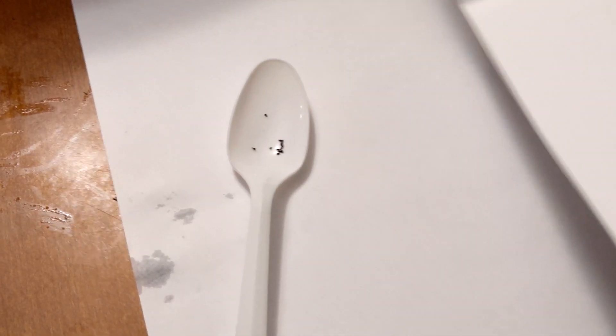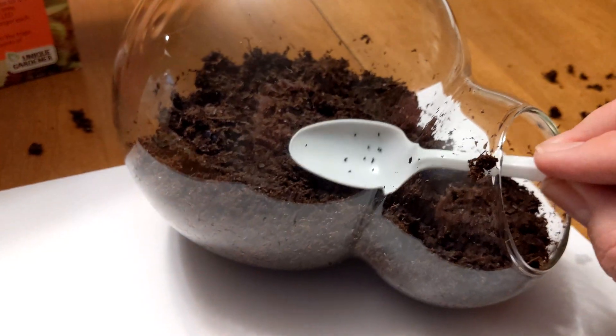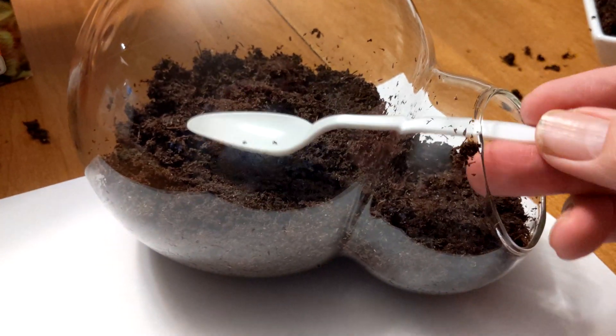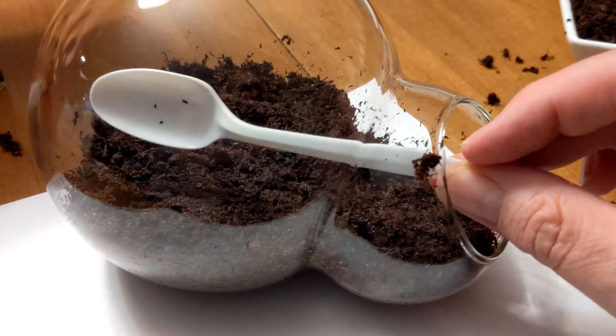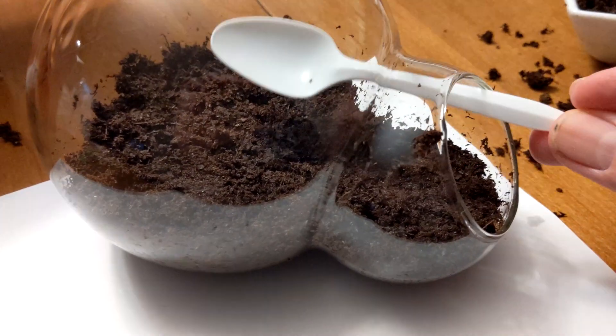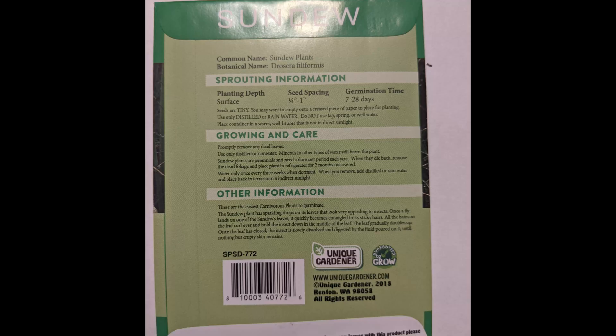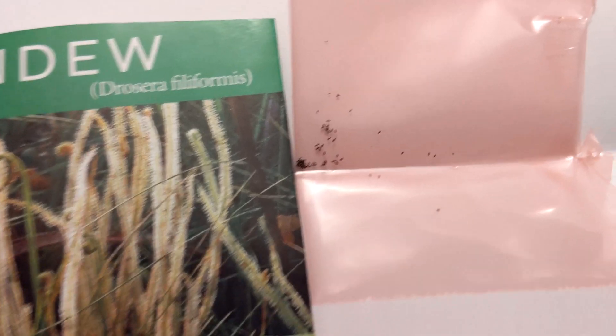Follow the same instructions for the packet of sundew plant seeds. The sundew seeds are even smaller. The sundew has a faster germination of around 7 to 28 days. When you have finished sprinkling the seeds onto the surface of the soil, add one more layer of soil about one eighth of an inch high. For your reference, here are the growing instructions located on the back of the packet of sundew seeds.